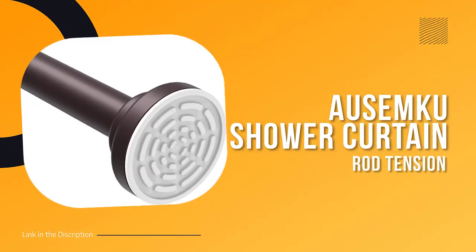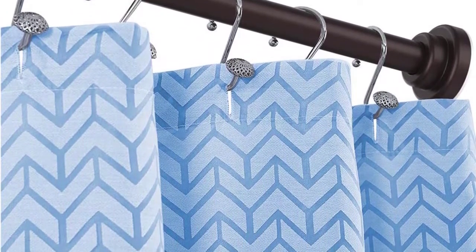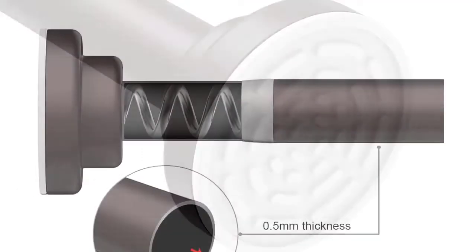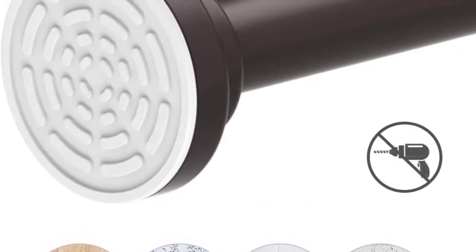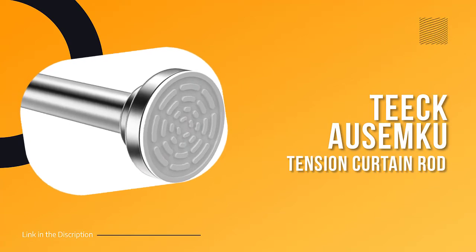Number three: another Azemco shower curtain rod tension. This shower curtain rod is made from heavy duty high-strength steel tube, available in 40 to 72 inches, and is easily installed without drilling, screws, or any tools. The large rubber plate will not scratch or damage the installation surface. It can also be used in other areas of the home such as the bathroom, bedroom, kitchen, or balcony, and is fully refundable with a lifetime warranty and 100% customer satisfaction.